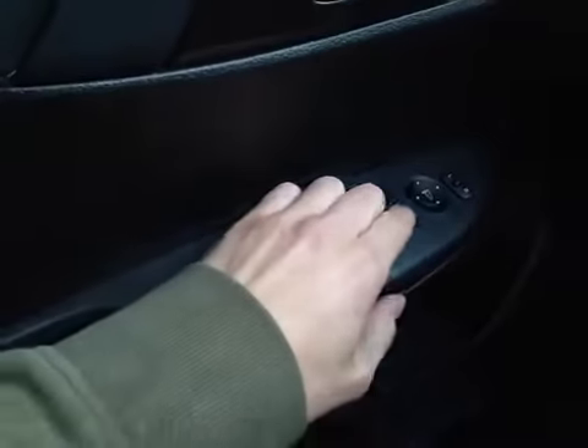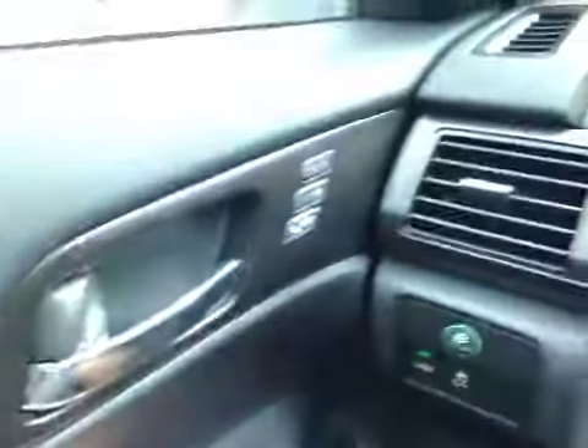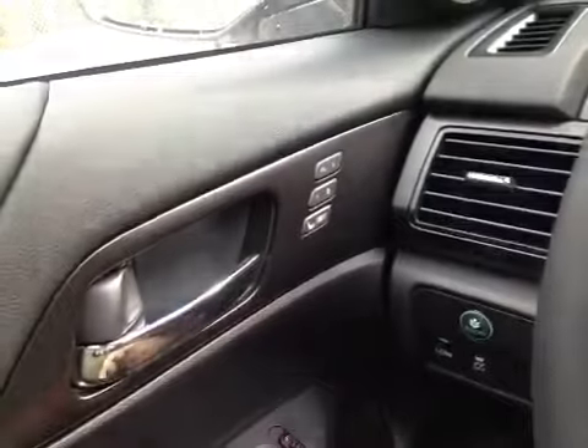We have our power seats with our driver lumbar down here. Up above here we have our power windows, power locks, and power mirrors. We also have our memory seat controls on the door.